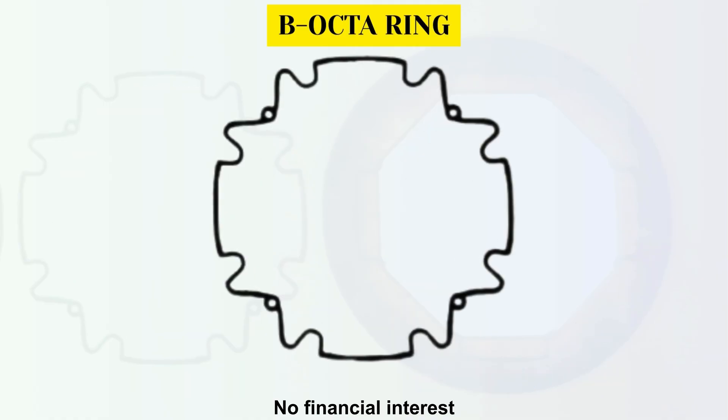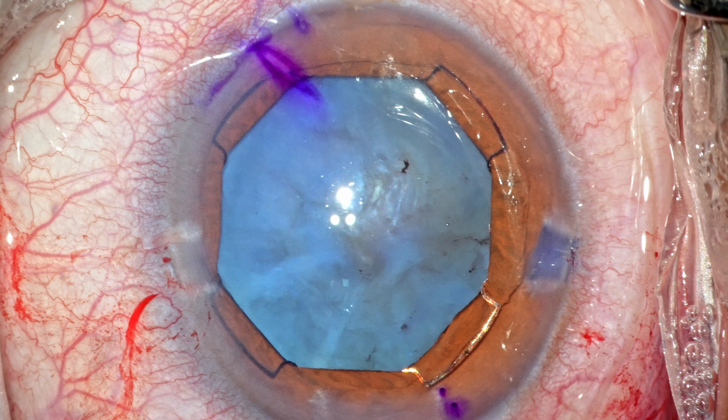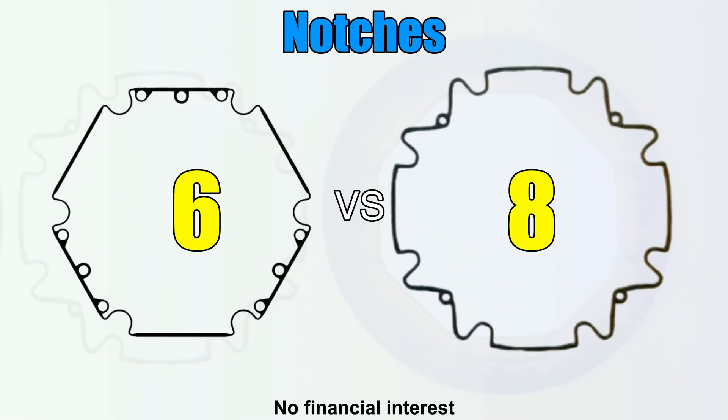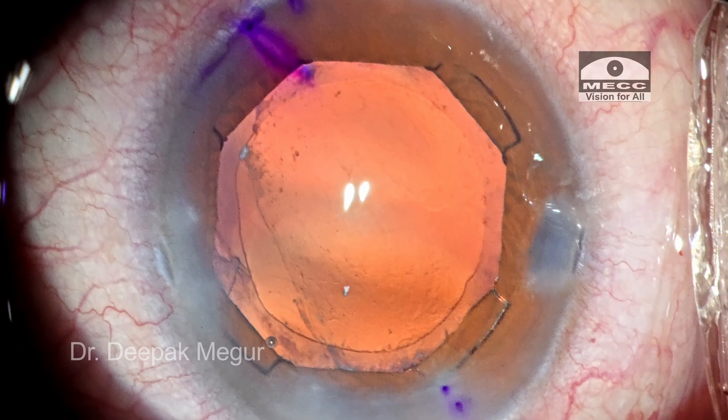The name says it all. We have an octagonal pupillary opening as the pupil is supported or stretched at 8 points. Basically, we have just two extra notches to engage compared to the BX, and it is so fascinating to realize that this small change yields such a big result.